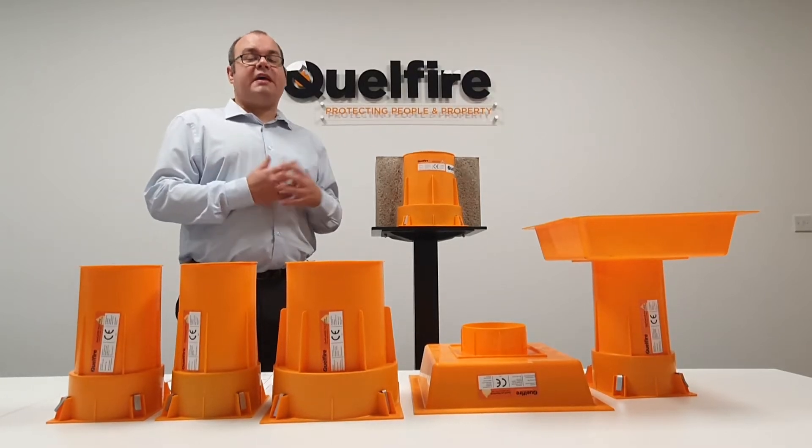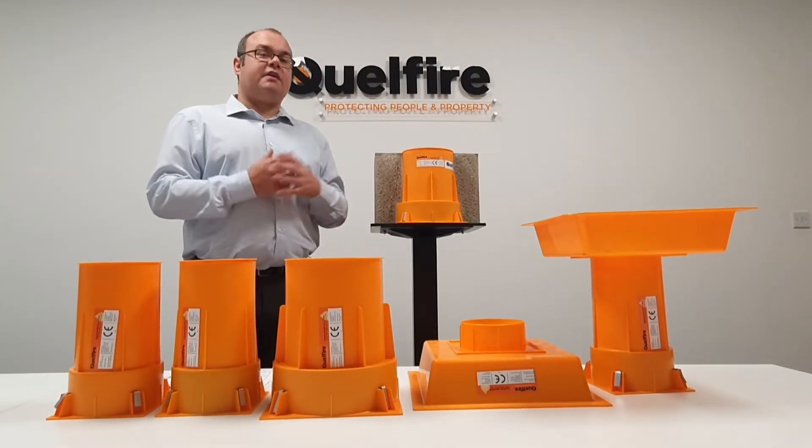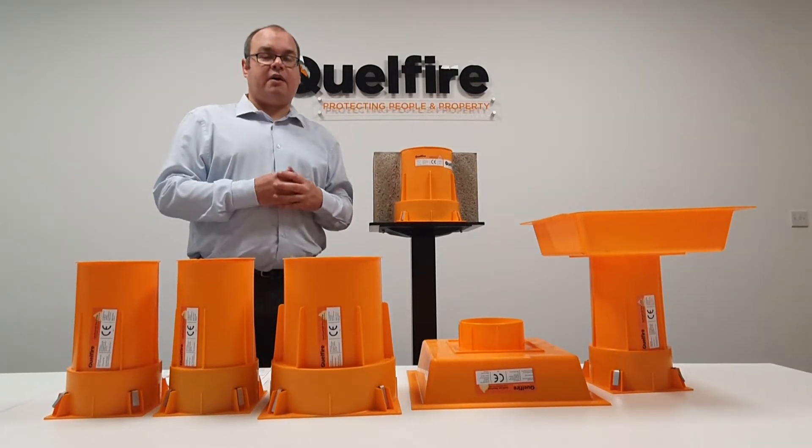Hi, my name is Alec, I'm a member of the technical team at Quellfire. Today I'm just going to give a product overview of the Quellcast cast-in fire collar.